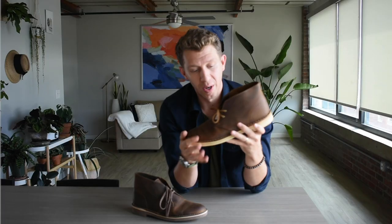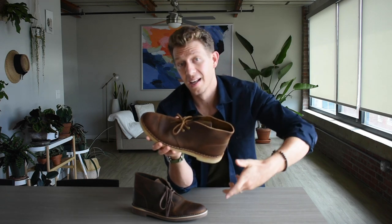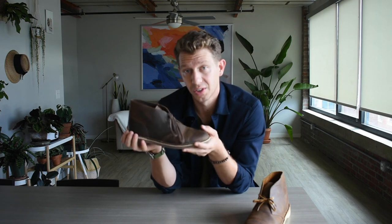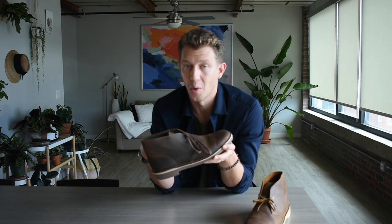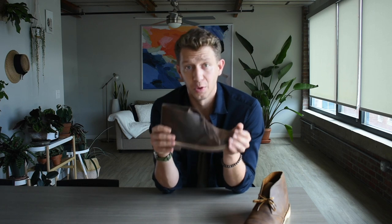When ordering, the Desert Boot is available from ClarksUSA.com, which offers a 60-day return policy with free return shipping, as long as you haven't worn it outside — so try it on inside the house to keep the soles clean. The Bushacre 2 is not sold through Clarks' own websites; it's sold through big retailers like Nordstrom or Amazon. We have a link to the Amazon page in the description. The return policy will depend on whichever retailer you buy through, so check that before purchasing. We also have full detailed reviews and a side-by-side comparison article at bootspy.com — links are in the description below.